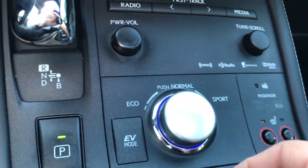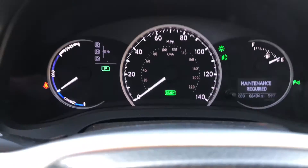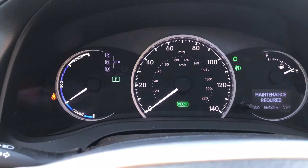If I push down, the normal mode appears. Normal is going to give you a balance of the economy and the fun that the other two modes offer. That's the mode the vehicle will start in all the time.